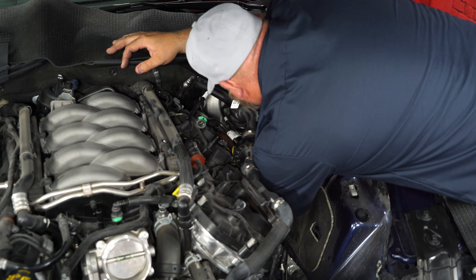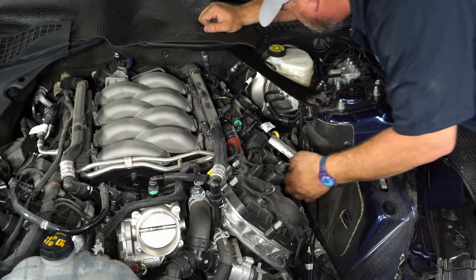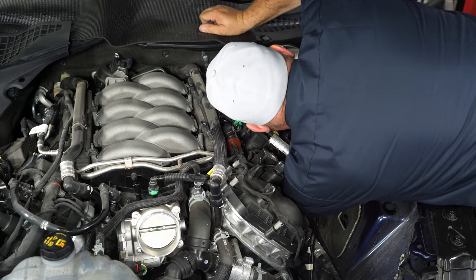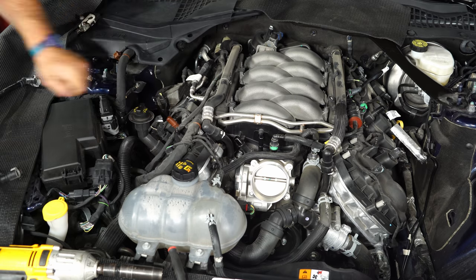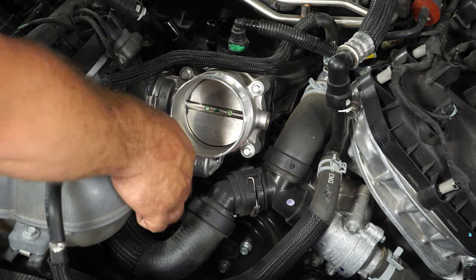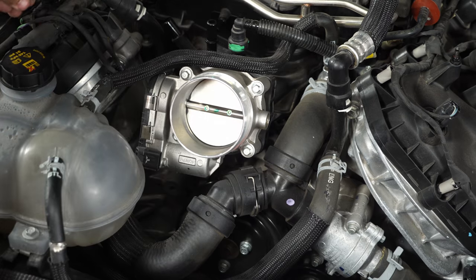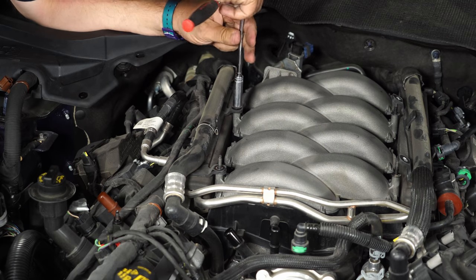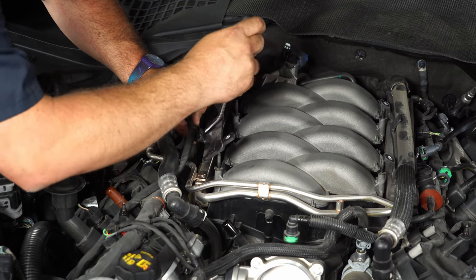It's a 10mm nut — a small wrench makes it a lot easier. Take the supplied plug and put it back into the hole. Over on the passenger side, the PCV hose comes off. Then disconnect the throttle body connector by pulling back on the red tab and sliding it up out of the way. Remove the retaining nuts on the passenger side, then remove the foam and pop off the clips and brackets.